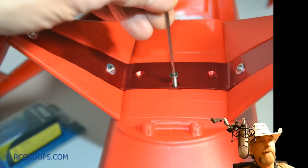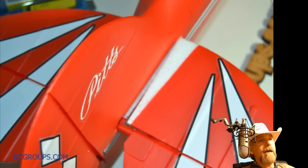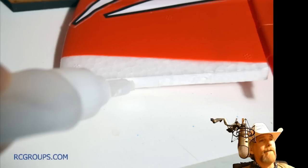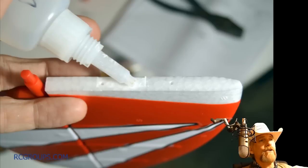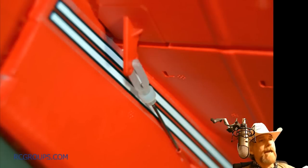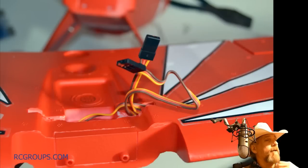Here I am sliding in my tail group. They do suggest you use CA, so I used a drop or two of medium CA on my elevators there. When I slid it in, I wanted to make very sure that the pieces were touching and the little red piece at the back was together. The only thing left to do is clip on your clevis. The manual will tell you which hole to put your clevis in. I started everything at the stock recommendation. I personally feel your rudder needs a little more throw, but start the way they recommend it and you can change it later.